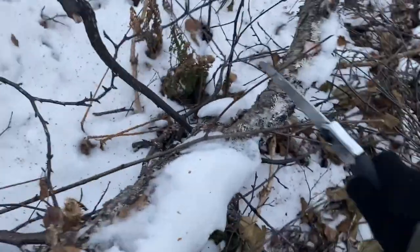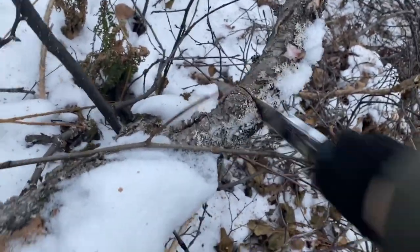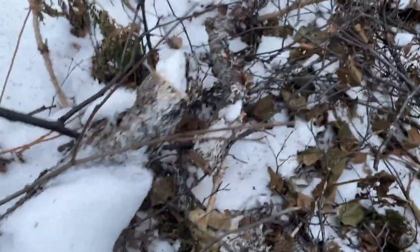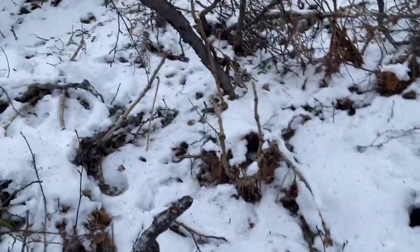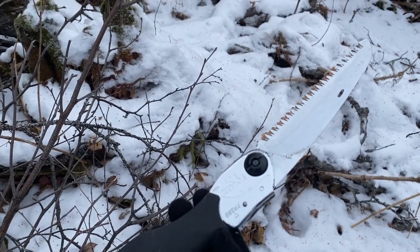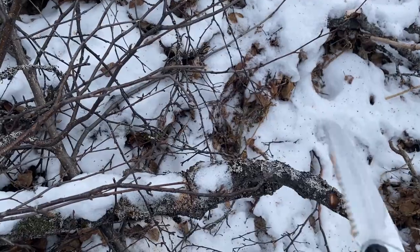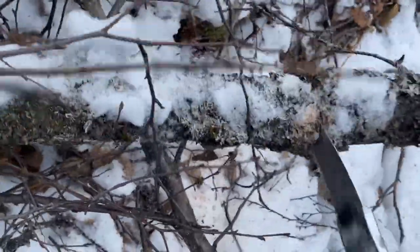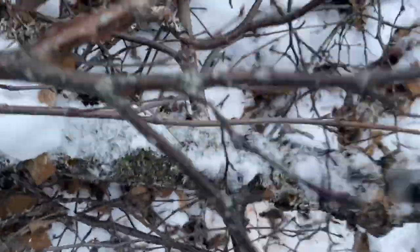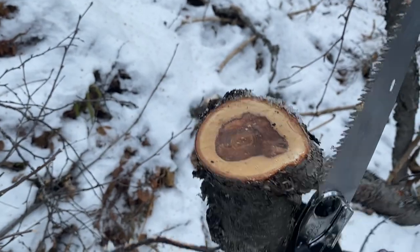Here's a smaller diameter birch. There you go — that was easy. You gotta work with the type of saw that you have. If you have a smaller saw you're gonna be working with smaller branches. The point of carrying a pocket saw to me is not to cut down an entire tree — it's to cut these branches and dead wood in order to make a fire. Hard wood is hard — but doable.